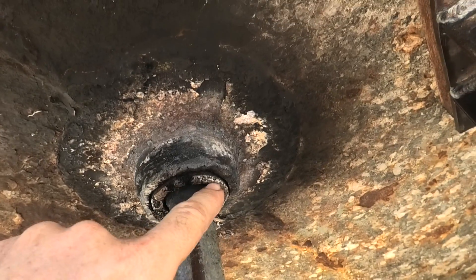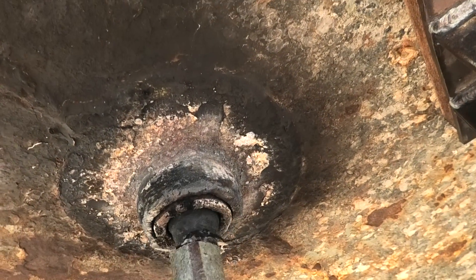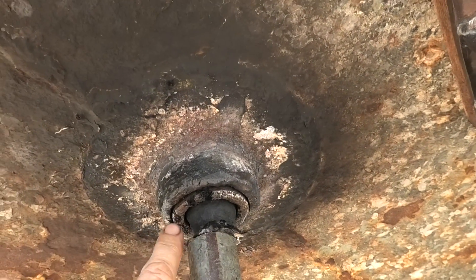Now what I'm going to do is drill into this bushing. I presume it's some sort of nylon bushing rather than packing, because there's no threaded section to compress it. I'm going to drill into it and see if I can pull any of it out.